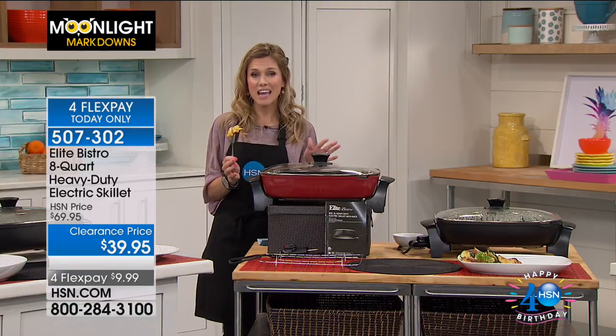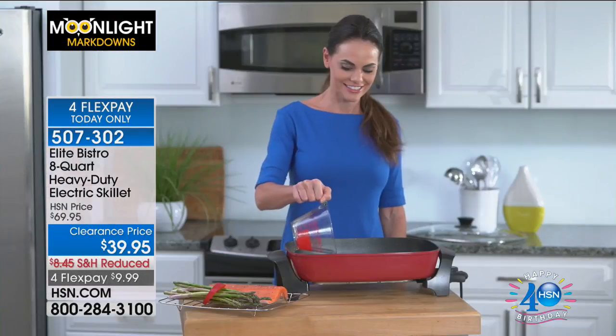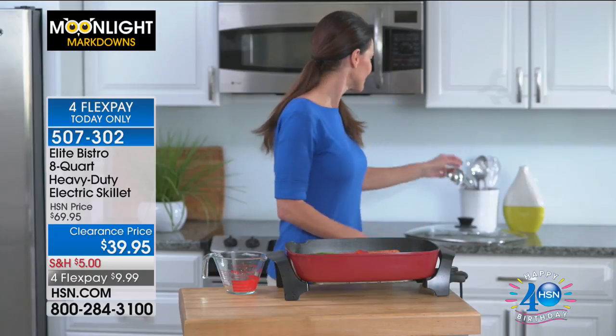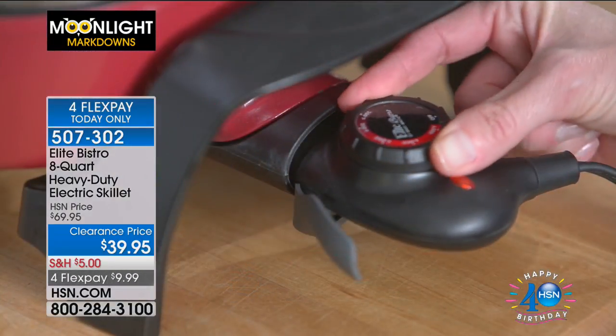This hasn't been seen since April. I have very limited quantities on these, so I want to give everyone a chance to see the full presentation. This is an eight-quart, heavy duty, non-stick electric skillet. It's on four FlexPay, today and today only — less than $10 to get it home.